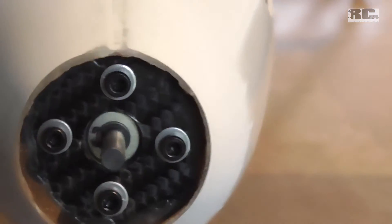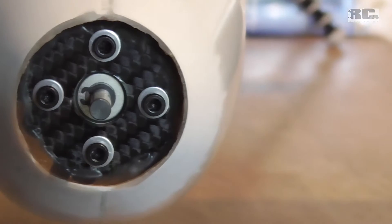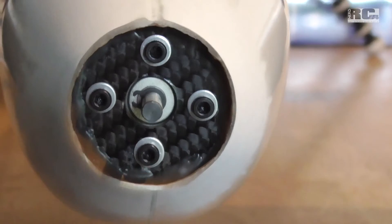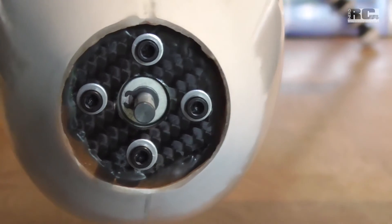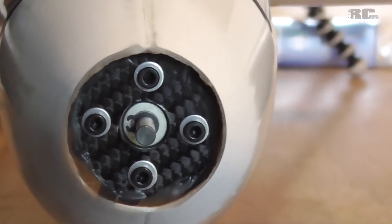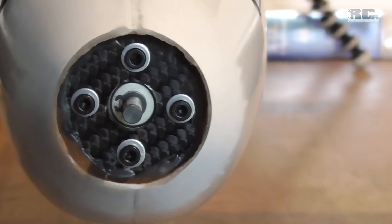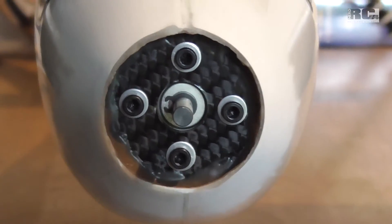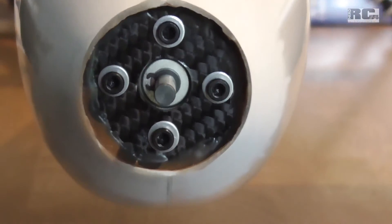You can see the installation of the motor — it's a two millimeter carbon plate, glued with epoxy and stability express, and four screws. There is no cooling for the motor because I won't really fly for a long time with the motor on. It's just to get up, gain some height, and then turn off the motor.